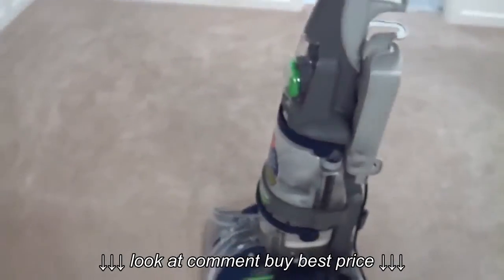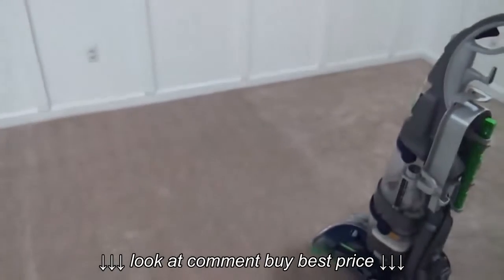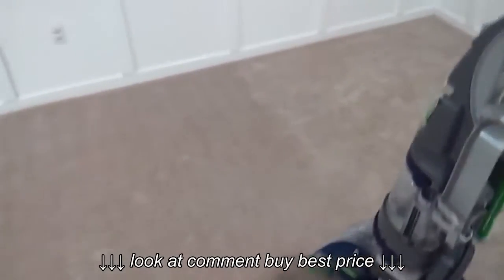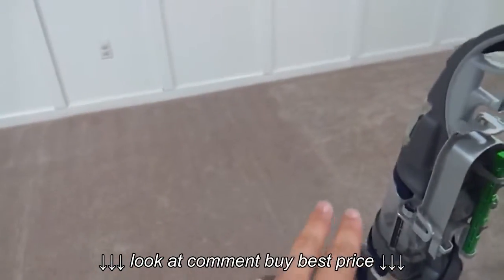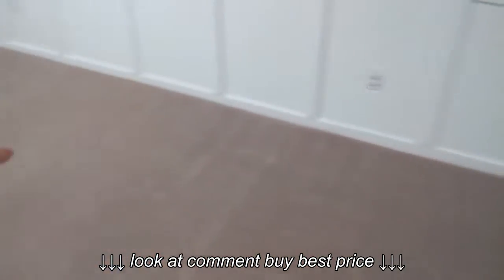I'm actually in the process of cleaning the carpet in my basement after it flooded. We were able to keep the carpet — it wasn't too bad. I got this machine and I'm now cleaning it. You can see from where I left off over here, and then over here is what I've done so far.